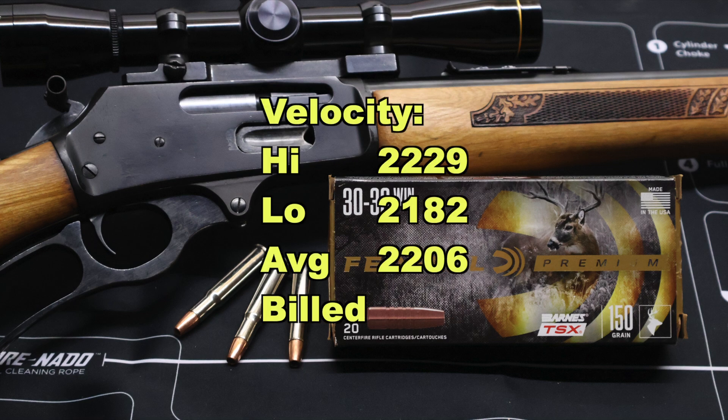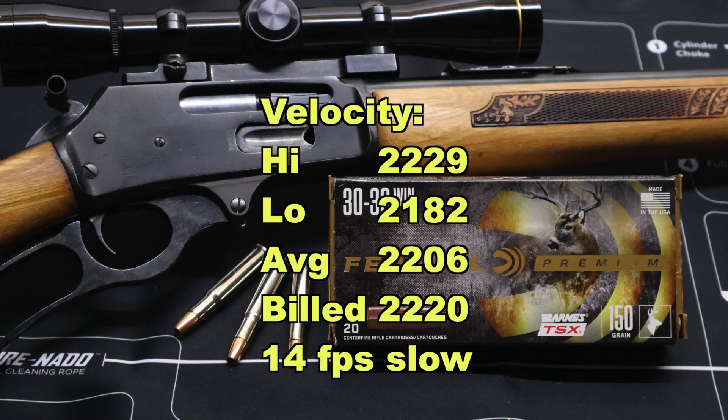Now on to velocity. Our high was 2,229, our low was 2,182, and our average was 2,206 versus the factory listed velocity of 2,220. It's interesting that Federal listed the velocity a bit lower than most 150-grain 30-30 loads. Maybe they're optimizing it for the solid copper bullet. In either case, we came in just 14 feet per second slow on average, which is very surprising. Typically our velocities come in substantially slower than what's listed, but we're almost there — our high velocity was actually higher than the factory listed velocity. So if you want accurate velocity on the box and out of your gun, this ammo will probably do it.